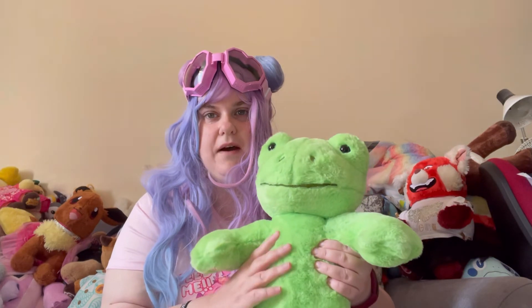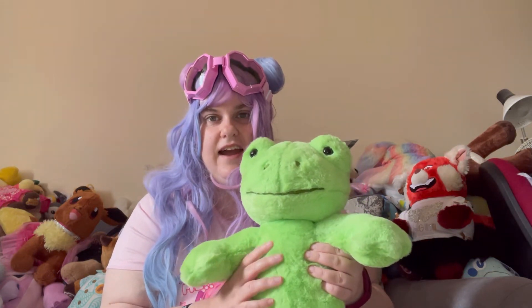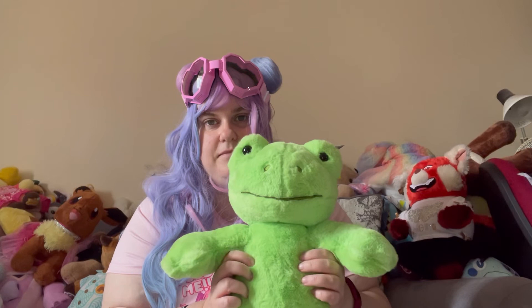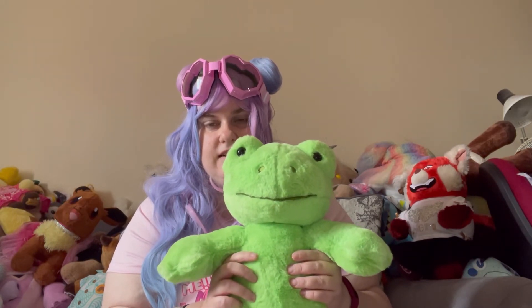There's that lovely short pile fabric again — that's super super soft stuff, which is my favourite actually, just like the Lucky Duck. Some sort of short pile, super soft material.